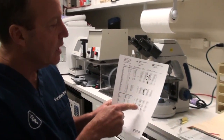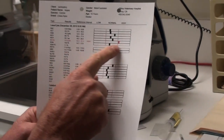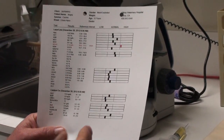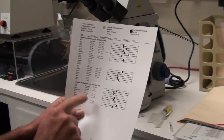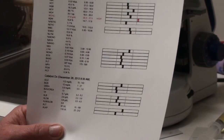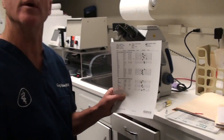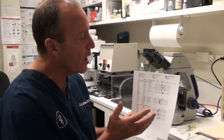Bogey's blood work looks good. We drew Bogey's blood and we can see that his white blood cells and red blood cells are normal. Sometimes you will get one right slightly out of range, but that's not enough to cause any problems. The preoperative blood panel, which is a smaller panel we use to check the internal organs, shows that his glucose is normal — he's not diabetic — his kidneys are working great, his liver is working great, and he has enough protein in the blood. It doesn't show cancer or any kind of specific viral or bacterial infections; it shows us that the body's working like it should.